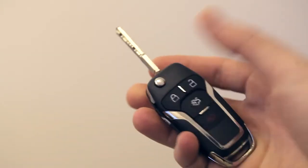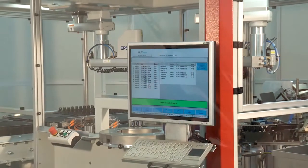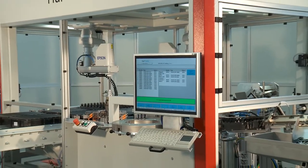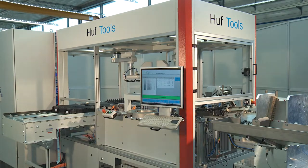Finally, the key set is complete and can be handed over with the car. Through its innovative Spyder solution, Huff Tools has enabled its automotive customers worldwide to produce vehicle keys in an economic and reliable manner.